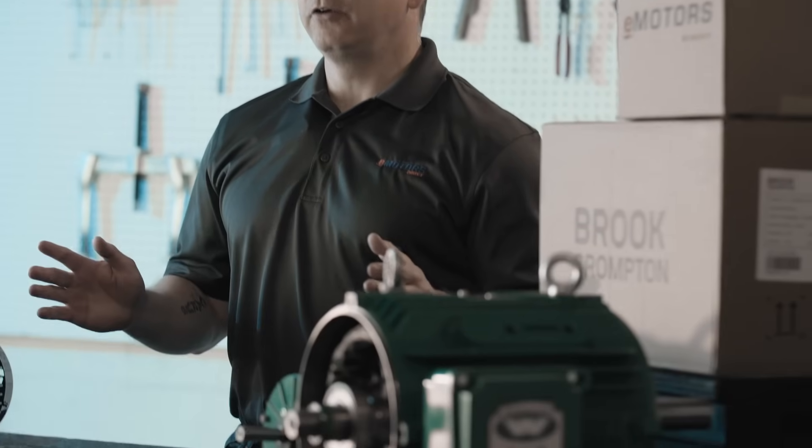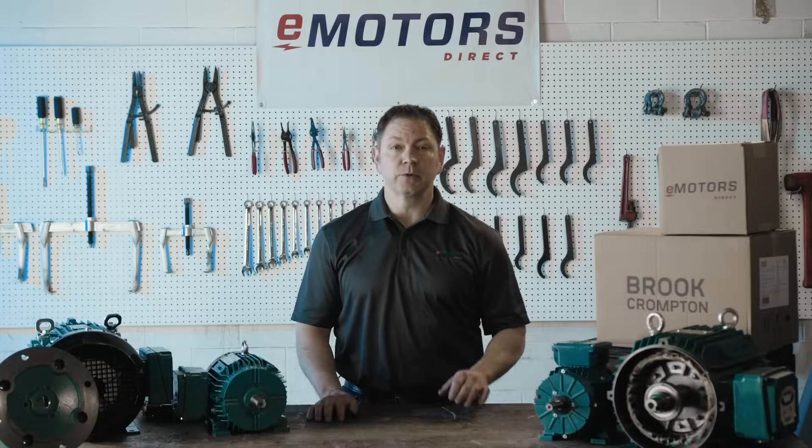Today, I'm excited to introduce Brooke Trompton's extremely versatile general purpose three-phase motor lineup.